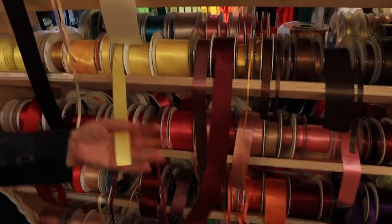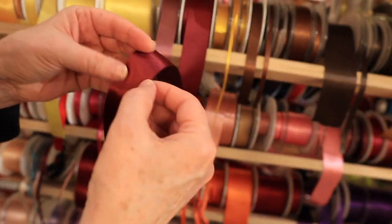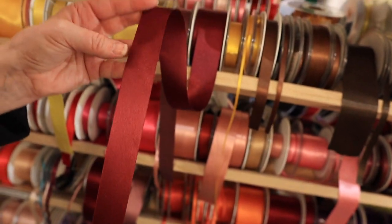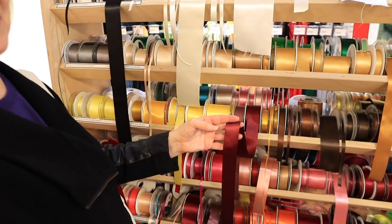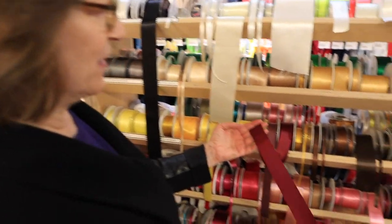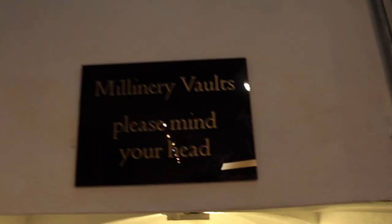Satin ribbons - you just can't beat them. It's so lovely when you put a topstitch right on either side. It's nice if you put this on organza - you can have a big piece of organza with stripes all the way down. Lovely with skirts and performance wear.